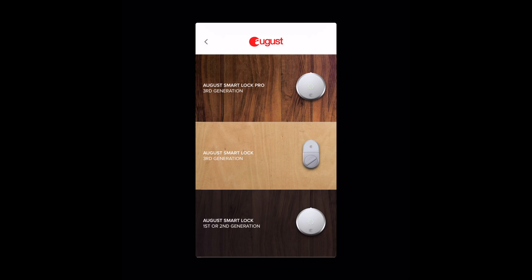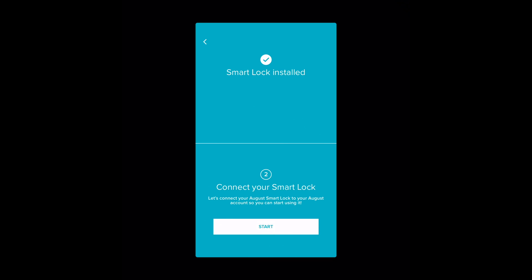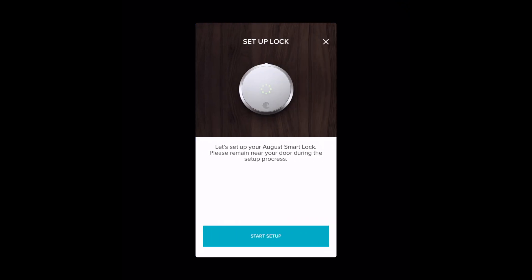The model that we have is the August Smart Lock Pro third generation, so I'm going to click on that. We're not going to install the lock on the door today, as we just have it sitting on the table, so I'm going to skip this process and connect directly to the smart lock.